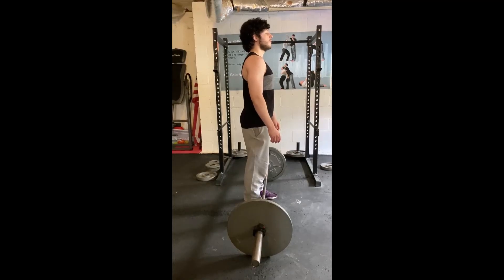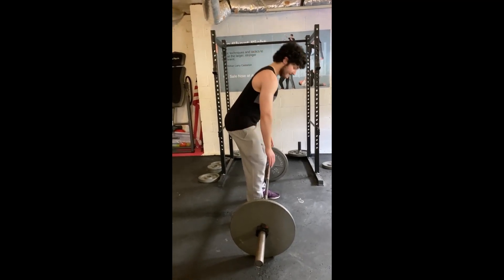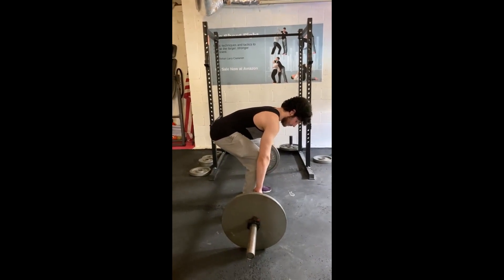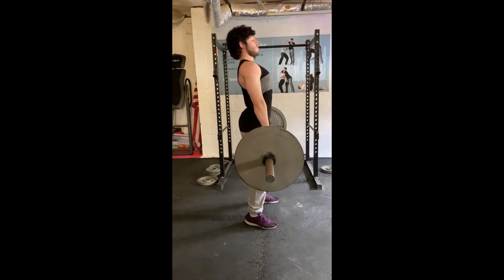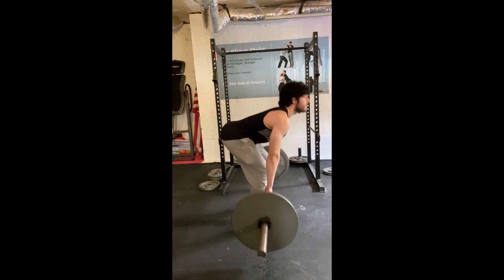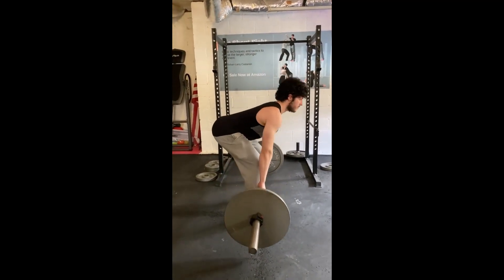The deadlift with the barbell — he's got his legs wide apart and brings his arms straight down. Notice how his back stays straight; he's tightened his core, glutes, and legs. His head is in a neutral alignment. He lifts up, keeps his core tight as he goes back down for another repetition. And that's a good deadlift.